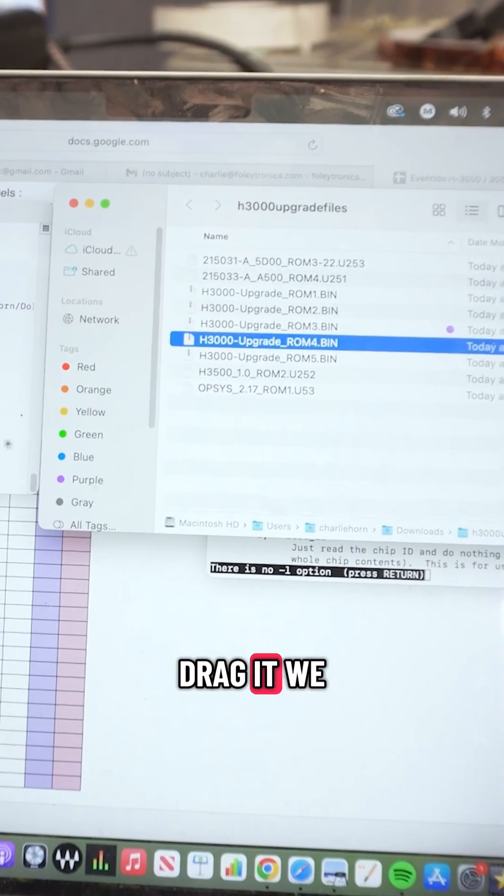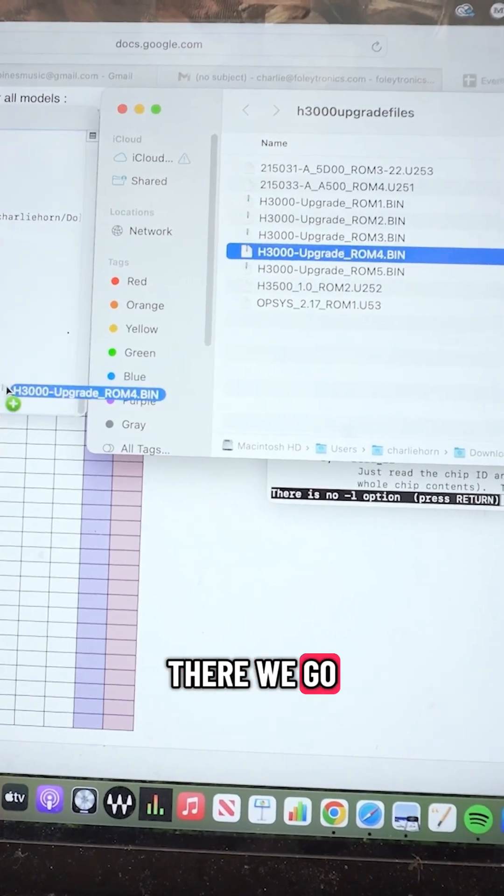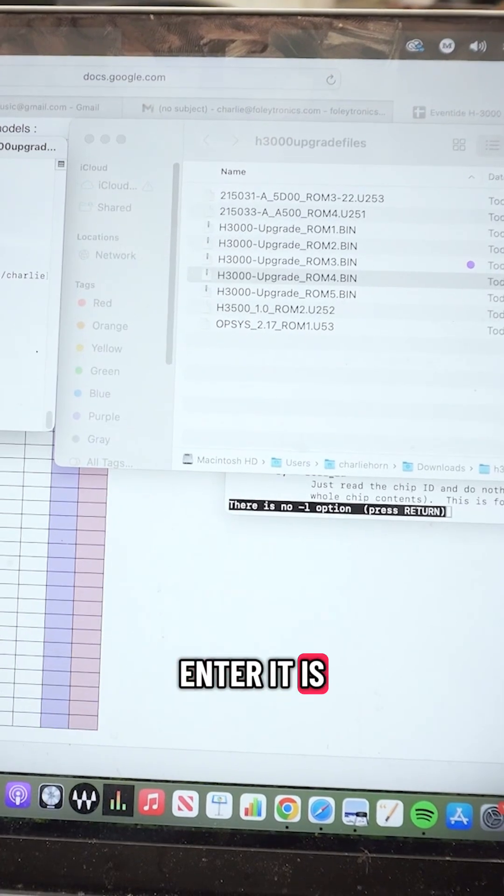Oops, we are going to drag it — why aren't we dragging? There we go. All right. Enter. It is writing the code.